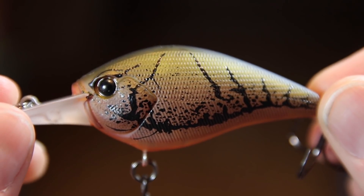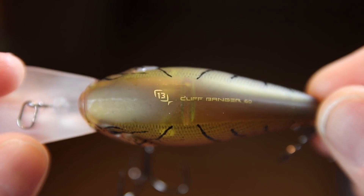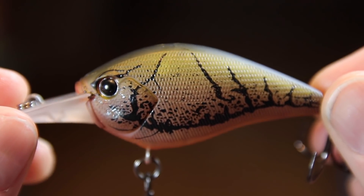The Cliff Banger is the perfect lure to pick off bass when they're looking for a drive-through meal as they're trading back and forth between deeper water and the shallows. It also makes a perfect search bait if you're looking to cover a lot of water fast. To get maximum effectiveness, throw it on a seven-foot-three medium-heavy power rod — that gives you the distance you're looking for and ensures a nice, solid hook set.